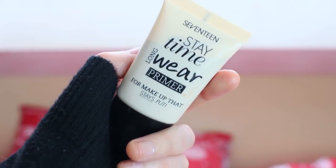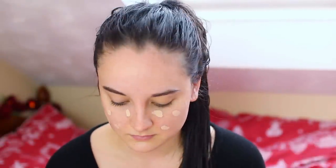Going in with my Nivea moisturizer — my skin is so dry when I get out of the shower so I'm just going to moisturize my entire face. Then using my 17 primer. I don't like to put too much primer on, just sort of on my cheeks where I get the most oily.